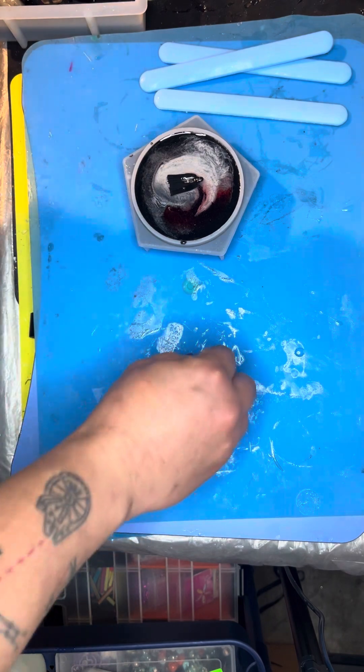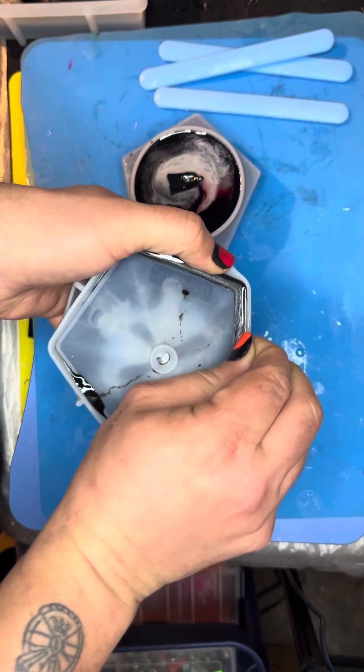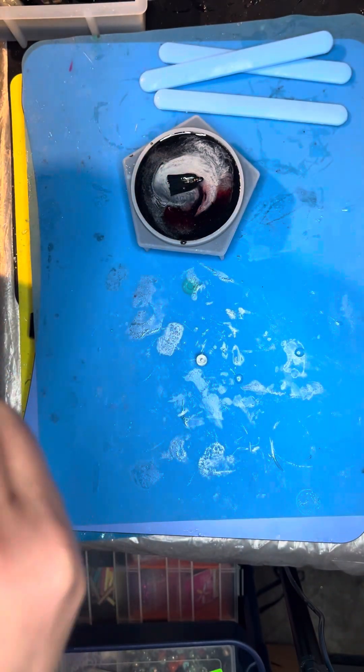These are the last two pieces from last night — at least the last two that were completed last night. I got the d20 dice holder.